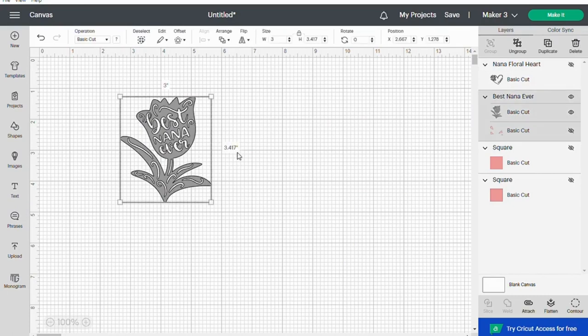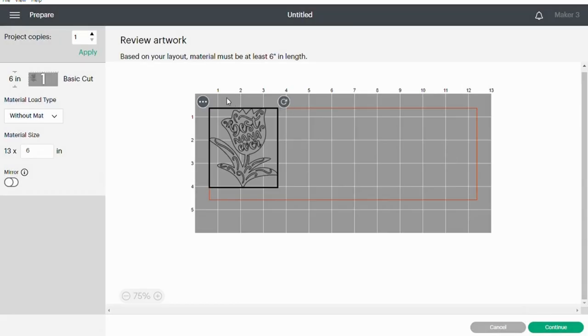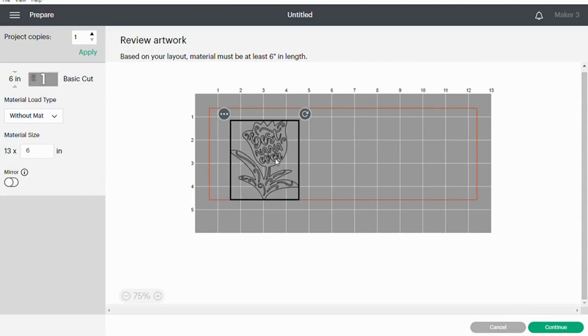Next, in Design Space we are going to create our stencils. I measured my tumbler and decided what size I wanted, so let's go ahead and make it. I'm using smart vinyl so we're going without a mat. We want to make sure we have enough space around our stencil so that the citrus strip doesn't hit any other part. We'll use painter's tape, but for now we just want to move it away from those edges — side and top.